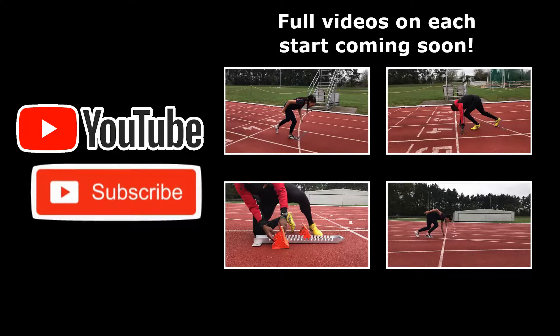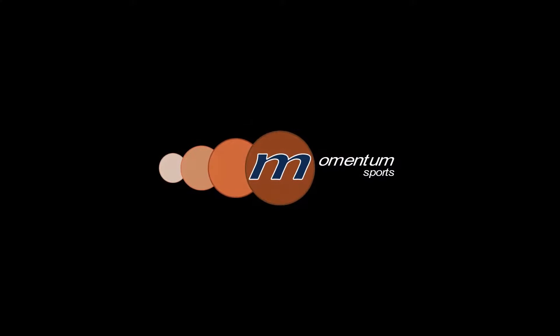Hopefully this video was useful and has given you a brief introduction to the types of starts we use in athletics. Thanks for watching. Please have a look at some of our other videos and subscribe to our channel to see our future ones. To find out more information about Momentum Sports, have a look at our website and social media pages found in the description below.